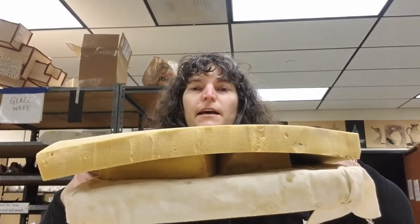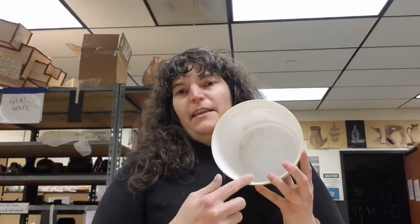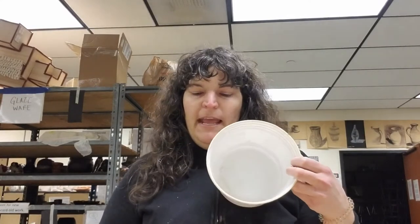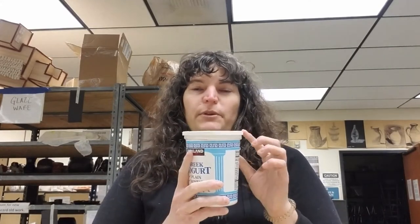We're going to learn one more slab dish making technique. You're going to need a cushion or a couple of pieces of foam - egg crate foam that works on beds is great, an old couch cushion usually works as long as it's pretty squishy. I just have a couple of pieces of foam layered up here. Then you're going to need a couple of things to make your dish. For a round dish we want a template, and something smaller to make the bottom of the plate. A yogurt container works really well.